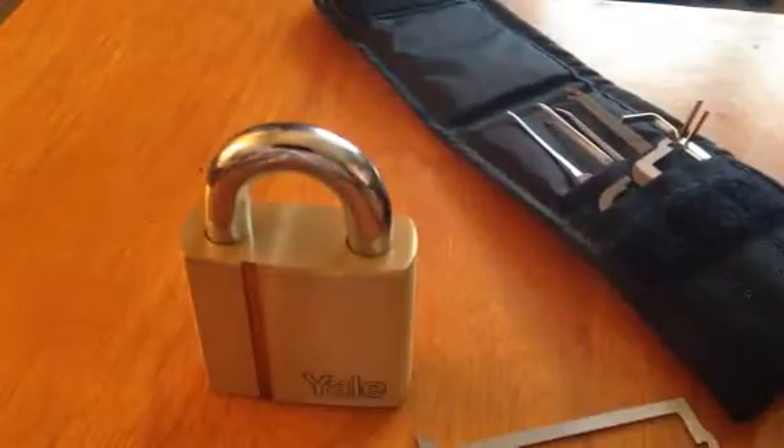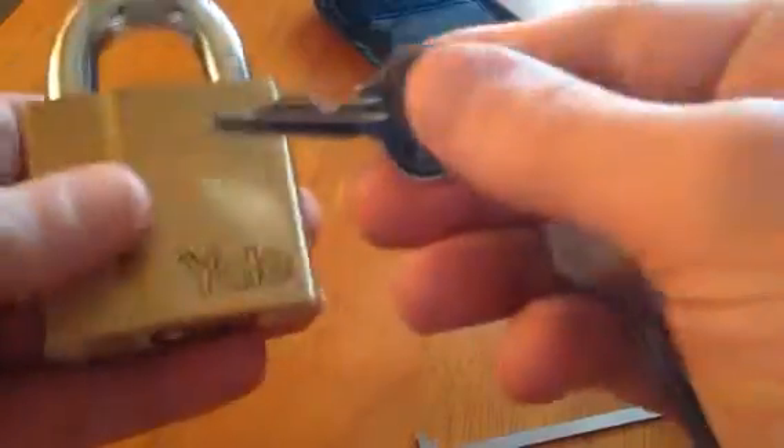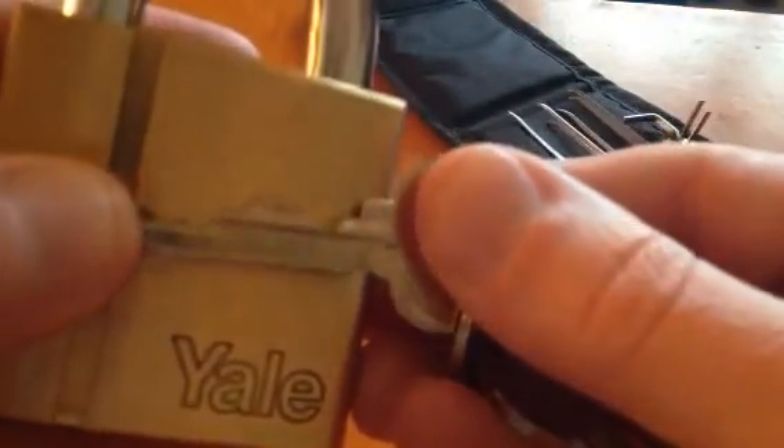So let's reset it. I'll show you the keys — there is the bitting for that. Let me show you something darker. So we've got pin 1 which is quite low, pin 2 and 3 high, and 4, 5, and 6 quite low.